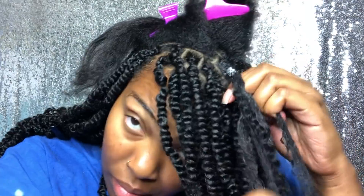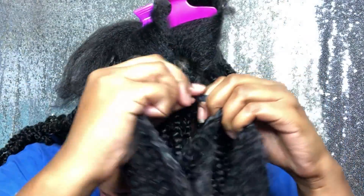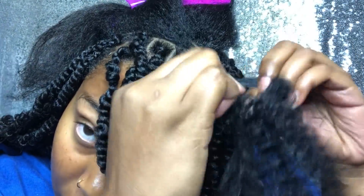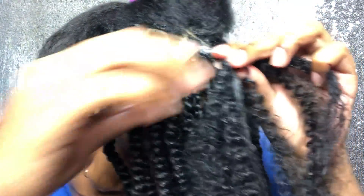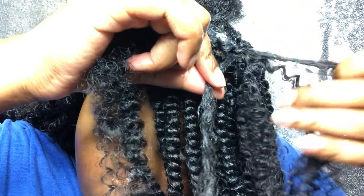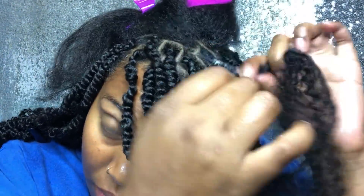After I braid it down, I make sure there are two strands of my hair and I make sure each strand is with the added hair. So there are two strands of synthetic hair and two strands of my hair, and I make sure one is on each side.